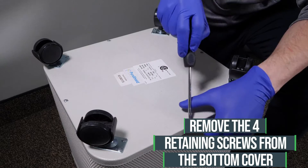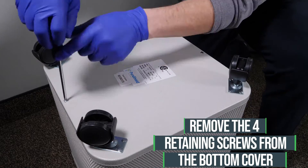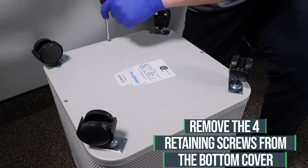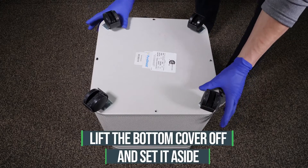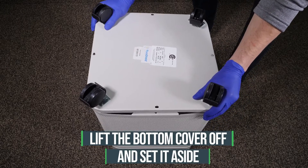Using a Phillips screwdriver, remove the four retaining screws from the bottom cover. Wearing a pair of protective work gloves, lift the bottom cover off and set it aside.